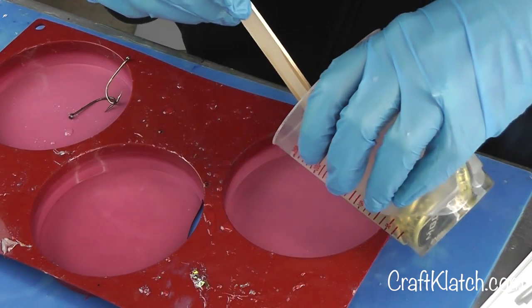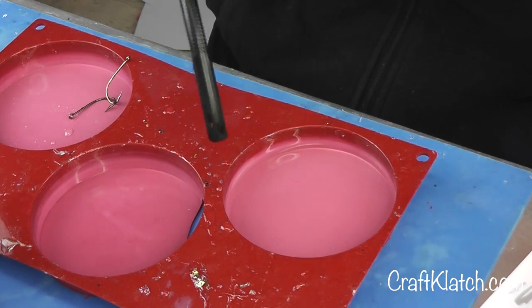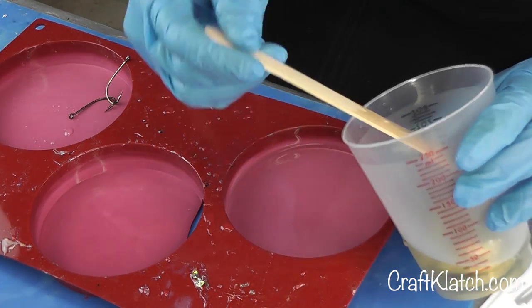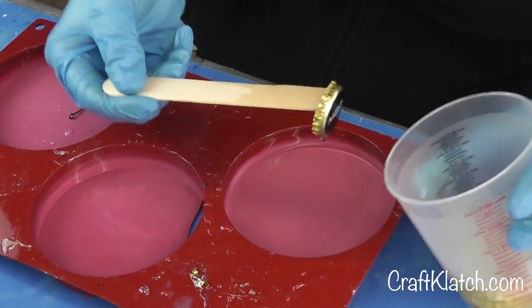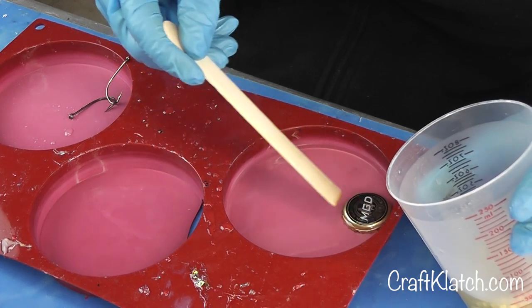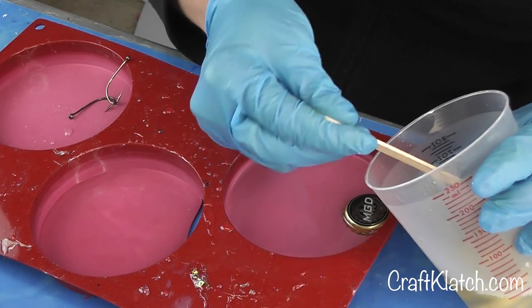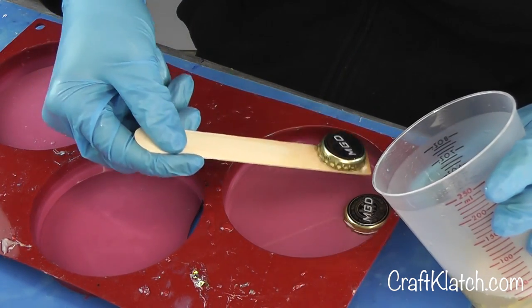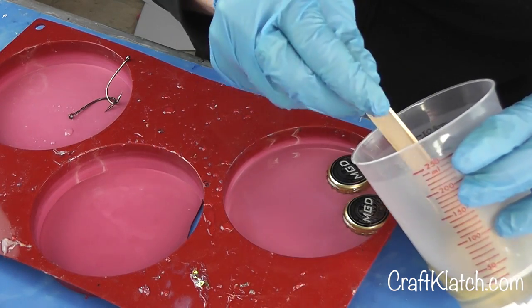I'm gonna pour some resin right in here first and pop the bubbles. You can use whatever beer happens to be your dad's favorite — we don't drink a lot of beer around here so I use whatever the guests drink when they come over. That's the perfect way to personalize it for your dad.